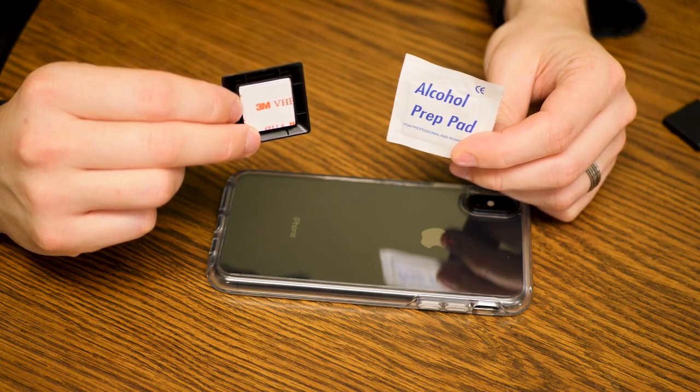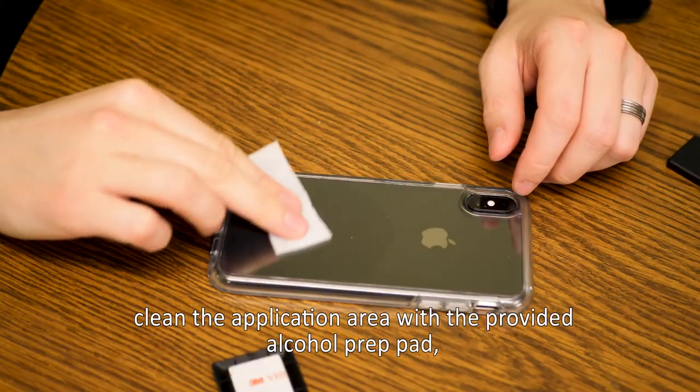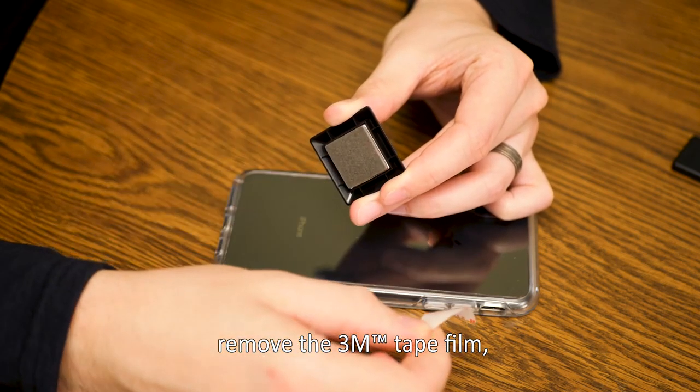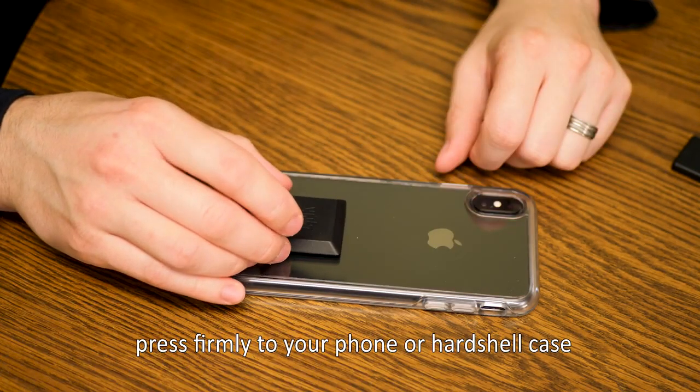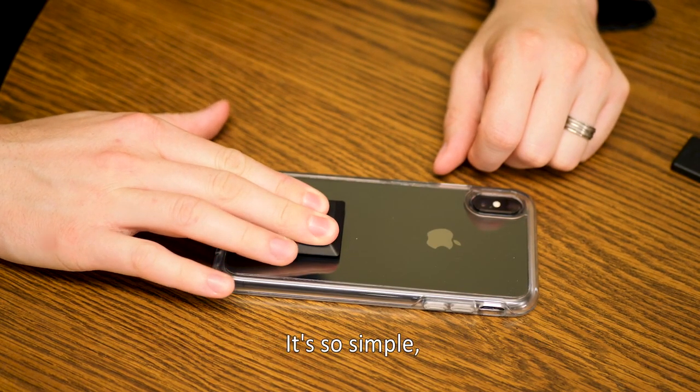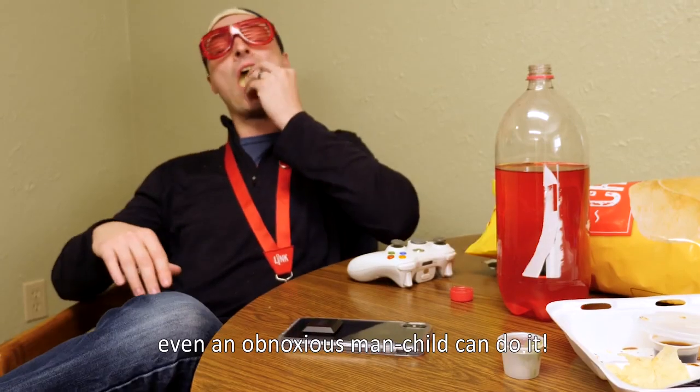Application is easy. Clean the application area with the provided alcohol prep pad. Remove the 3M tape film. Press firmly to your phone or hardshell case for 30 seconds, and let the tape cure for about two hours. It's so simple, even an obnoxious man-child can do it.